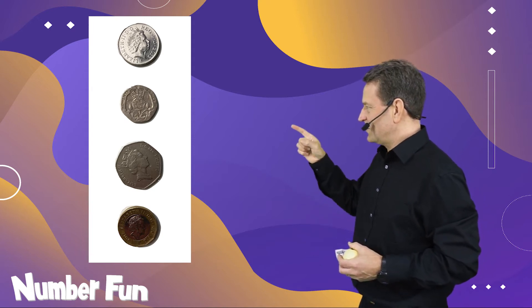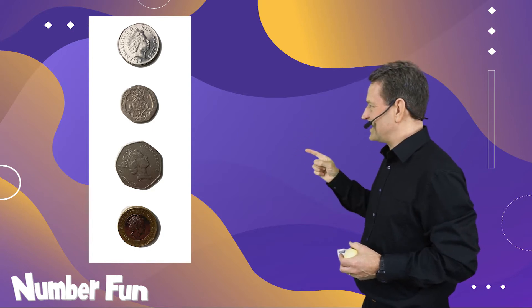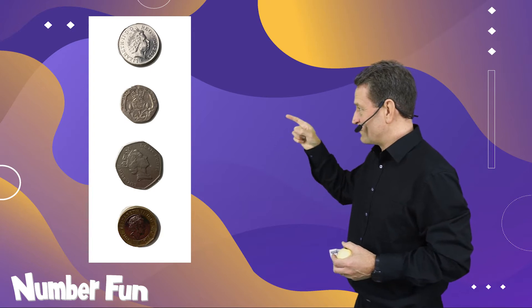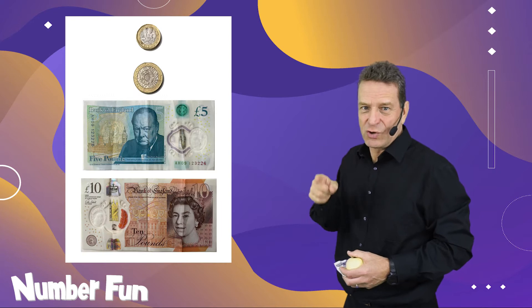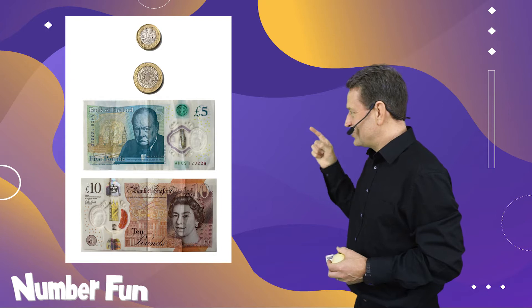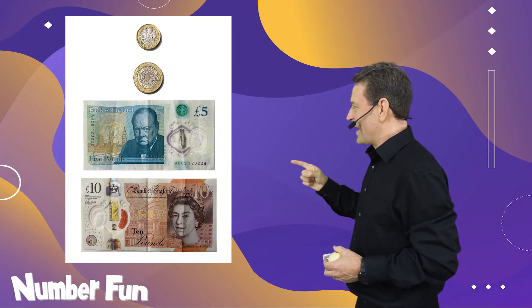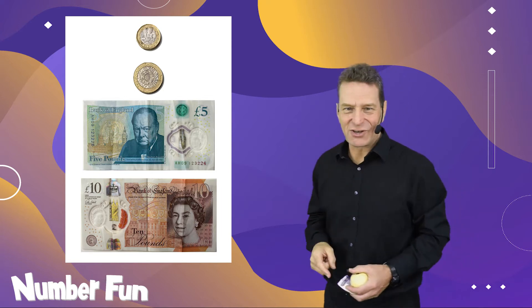We've got one ten, two tens, five tens, and ten tens. We find that in a ten pence piece, a twenty pence piece, a fifty pence piece, and a pound coin — that's a one-two-five-ten pattern as well. Then we've got the one pound coin, two pound coin, five pound note, and a ten pound note: another one-two-five-ten pattern, and it carries on like that.